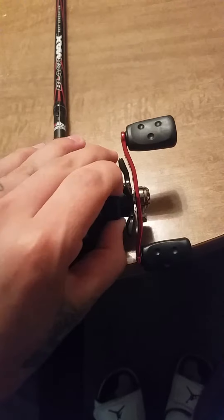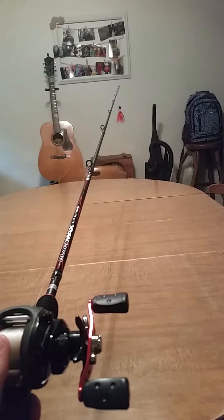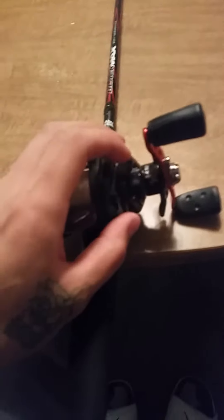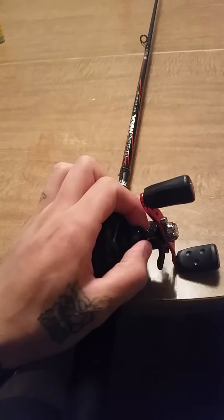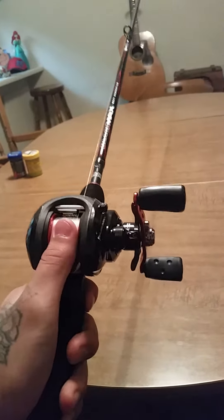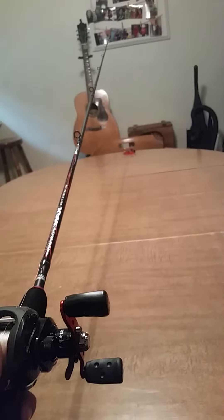So you have your bait, you apply it, and nothing happens. That is why your line tension is tied all the way up. Every time you put a new lure you've got to fix it. So I'm going to loosen it some — apply it — and it falls slowly, just like that.